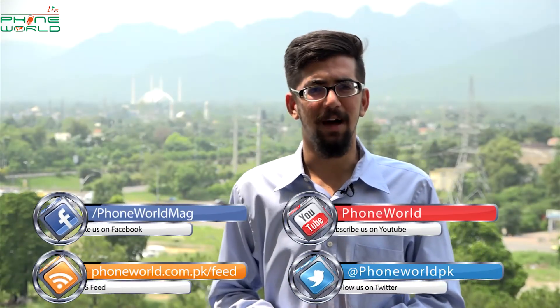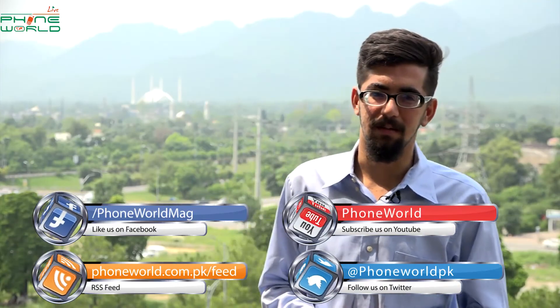So this is the Pebble Time Smartwatch. Stay tuned for new trending videos. Till then, take care. Allah Hafiz.